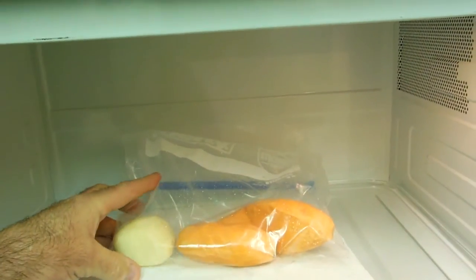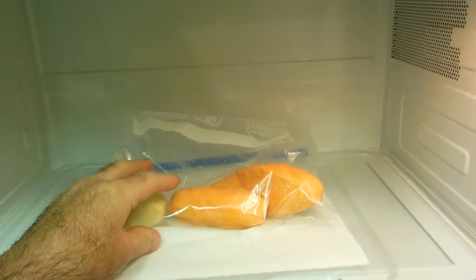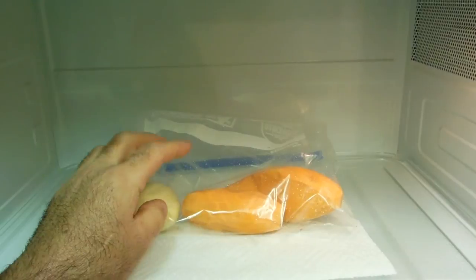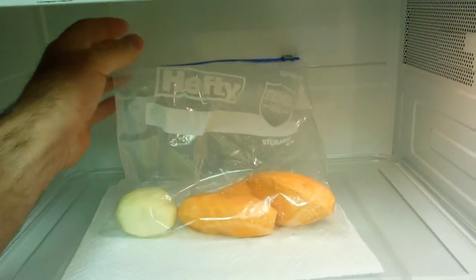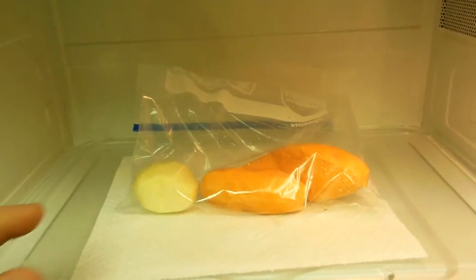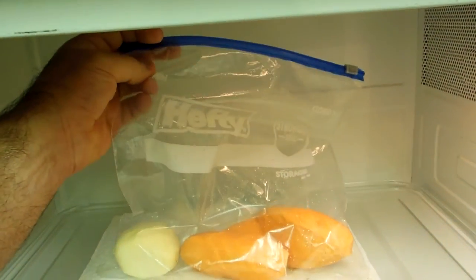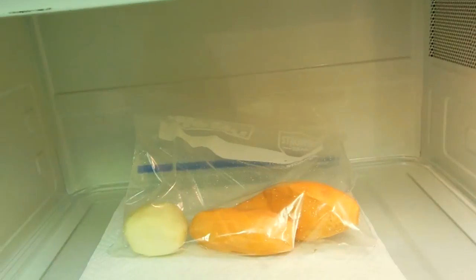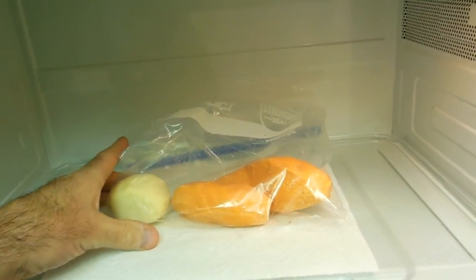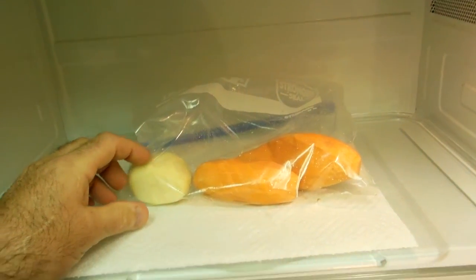Use a heavy duty Ziploc bag. When you rinse the potatoes and yams there's some residual water, and it'll turn into steam — the bag will blow up like a big balloon and puff out through the little holes you poked. Use a heavy duty hefty Ziploc bag because it will get hot and sometimes the top of the bag can melt a bit.